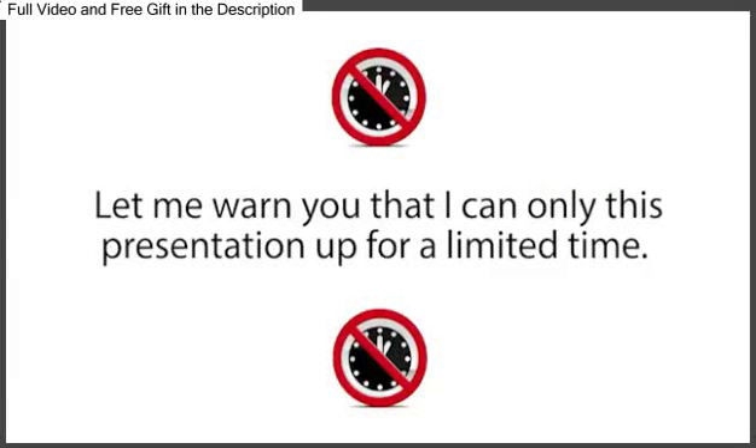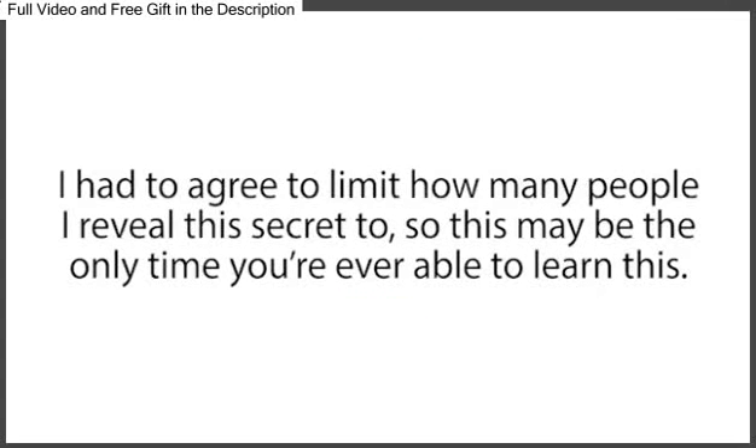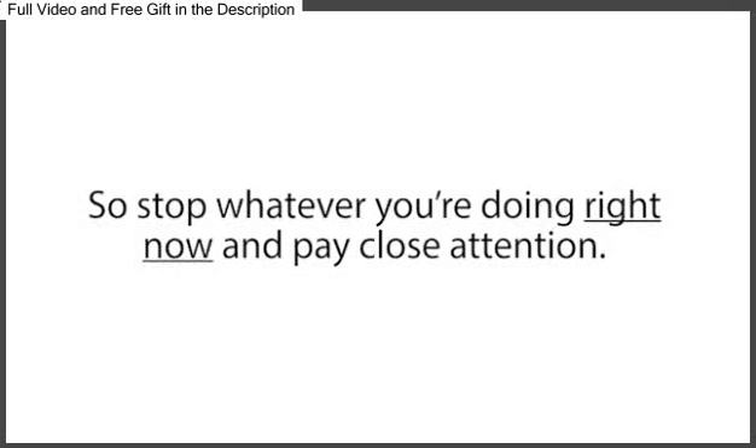Let me warn you, though, that I can only leave this presentation up for a limited time. I had to agree to limit how many people I reveal this secret to, so this may be the only time you're ever able to learn this. So stop whatever you're doing right now and pay close attention.